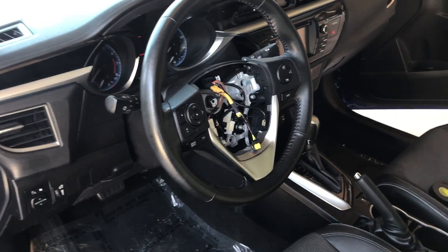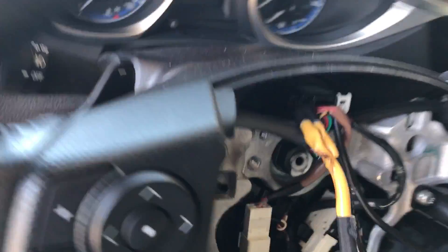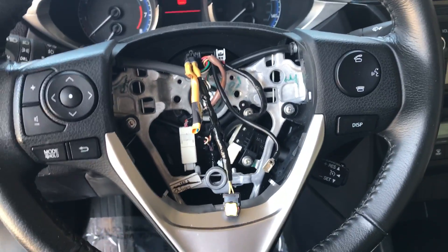Replacing the airbag in a 2015 Toyota Corolla. I'll show you how to replace it and how to take the thing out.